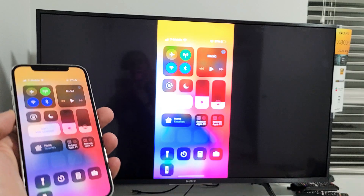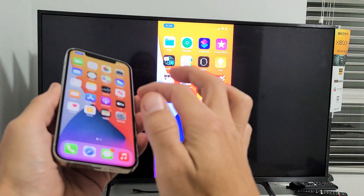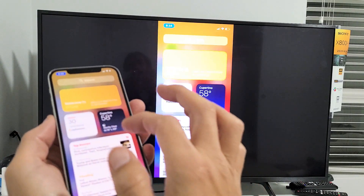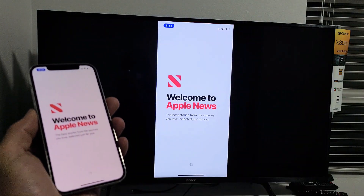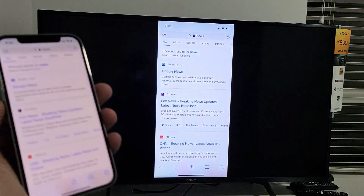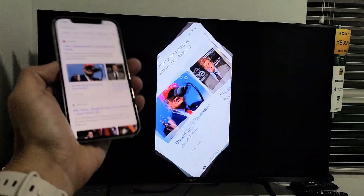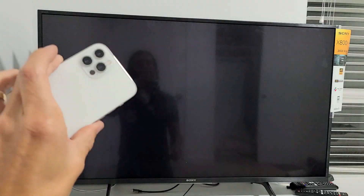And voila, we are in business! As you can see, it's totally wireless. The connection seems pretty good with very minimal latency. I'll just go to a browser here so you can see. You can zoom in and out, show photos, videos, work documents, and so on. Pretty simple. Any questions or issues, just comment below. Good luck!